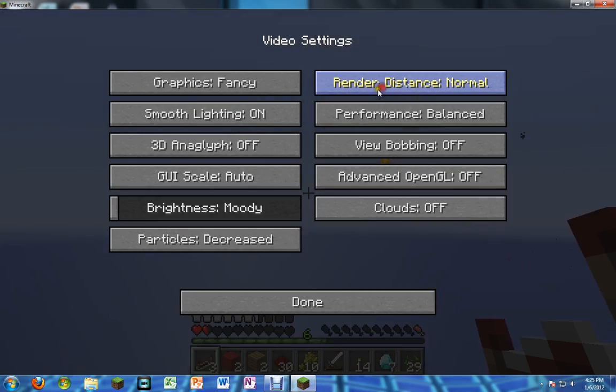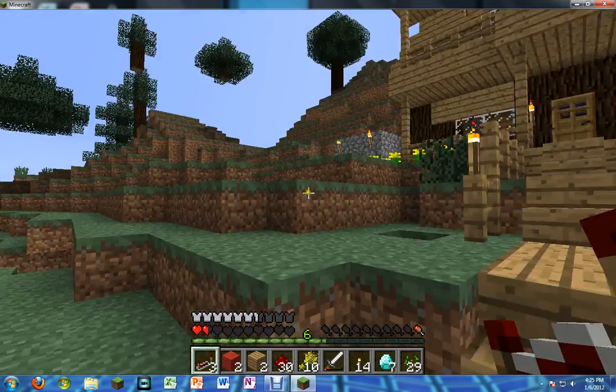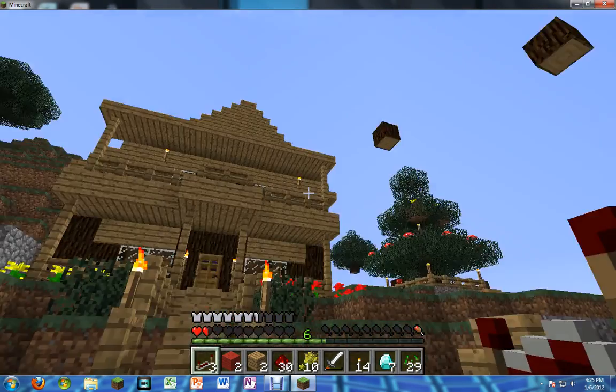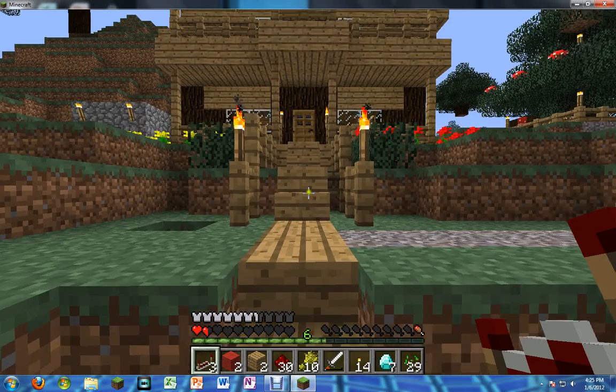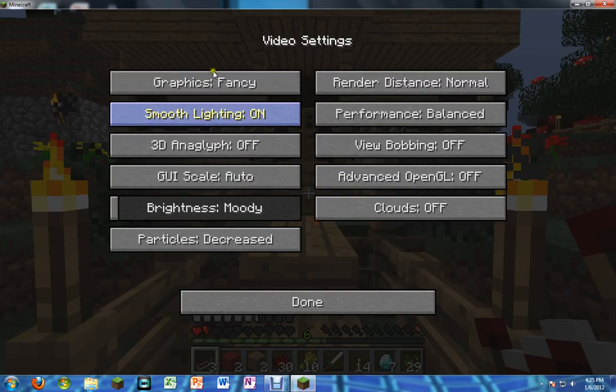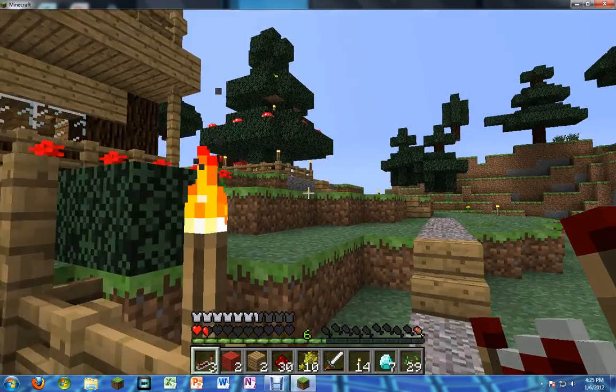I have it on tiny. I'll put it on normal — I just don't want to get any lag, any bit of lag whatsoever, just to make this video perfect. I think I'm just gonna put it on fast. Alright, that's better.